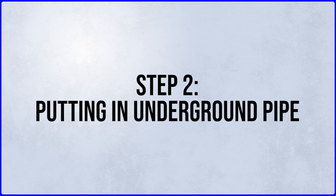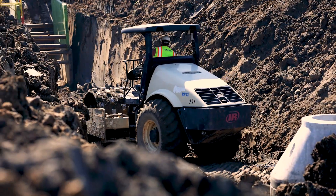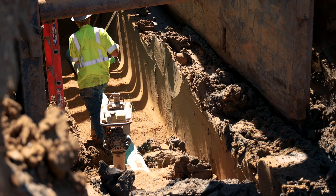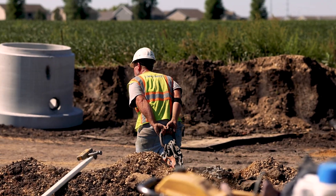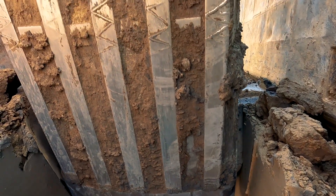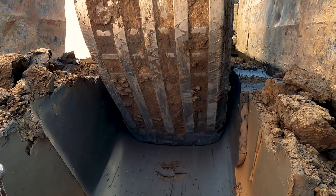Step two in the process is putting in the underground pipe. After all the asphalt has been removed, it's time to install the new sewer, water, and storm sewer pipe. To install the water main and sewer main, we have to dig at various depths. On this particular project, we're over 20 feet deep on the sewer main.